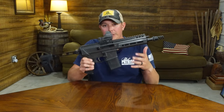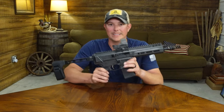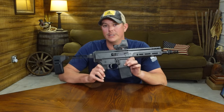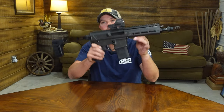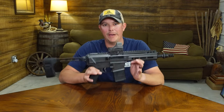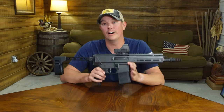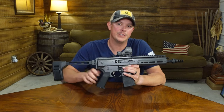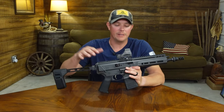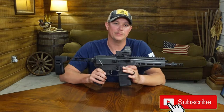They have several different versions of this out now. You can get it in a rifle configuration. The one we're looking at here today is in a pistol configuration. They also offer it in 5.56 as well as 300 Blackout, and this is the 300 Blackout version. Now, this looks a lot like an AR-15, and for you AR-15 guys, you are gonna feel very comfortable handling this gun. There are a lot of similarities, but there are some key differences that we're gonna talk about in just a minute. We're also gonna get in here to the tabletop and take a close look at all the features, and then we're gonna get out on the range and do some shooting.